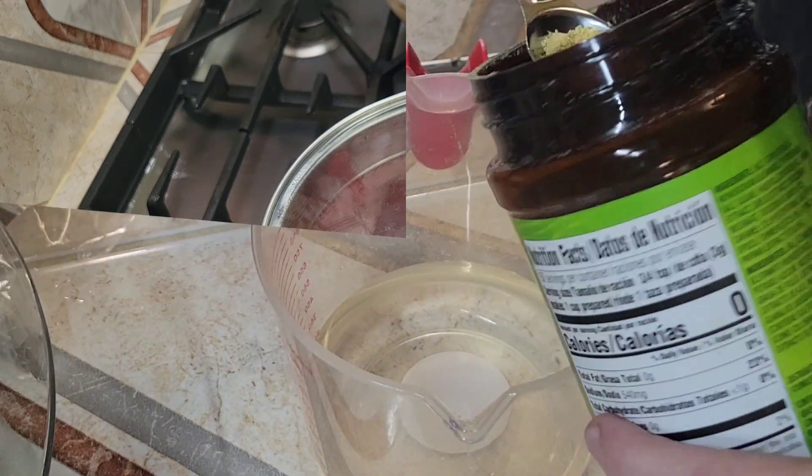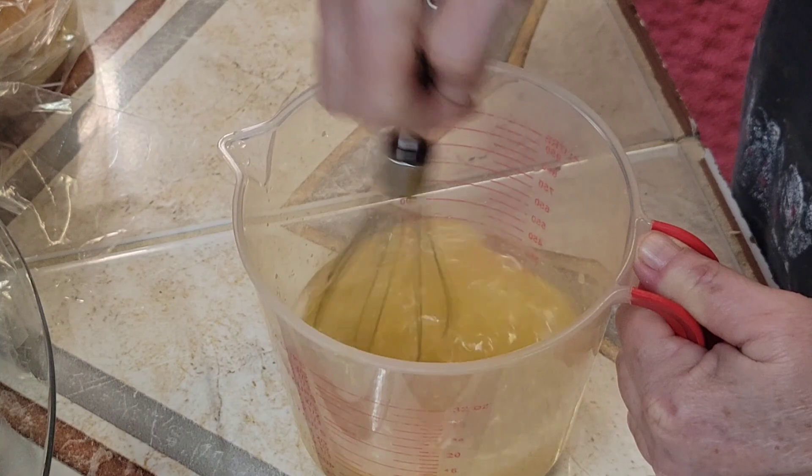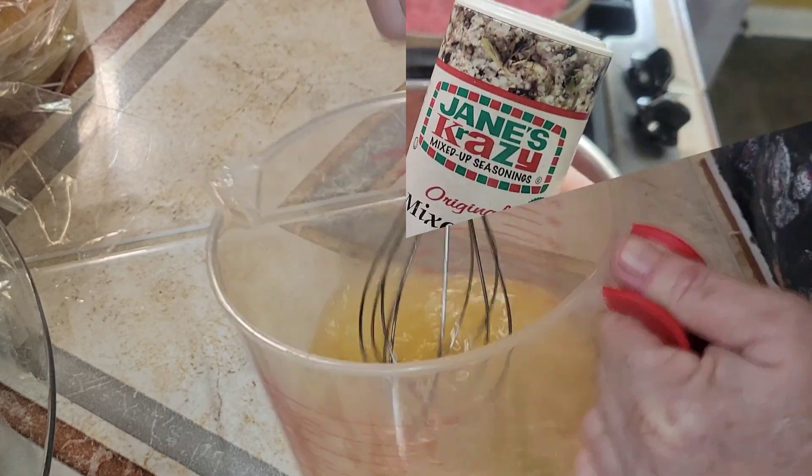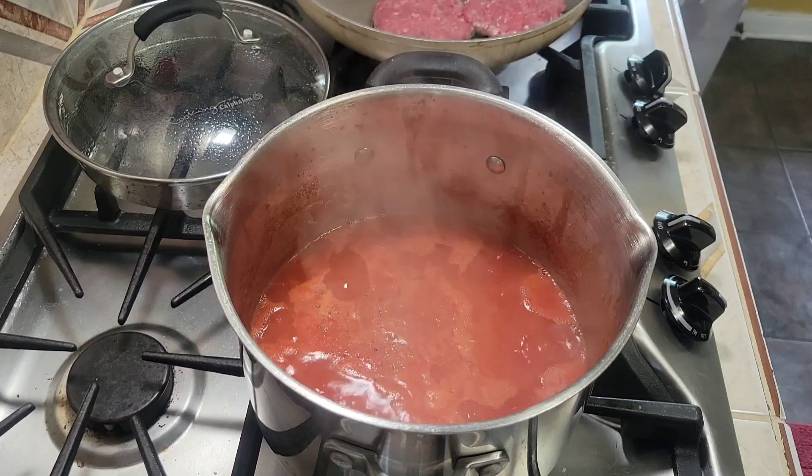After the tomatoes are done simmering, I add some chicken broth. I just make my own out of chicken bouillon, and I add as much chicken broth as there is tomatoes in the pot.